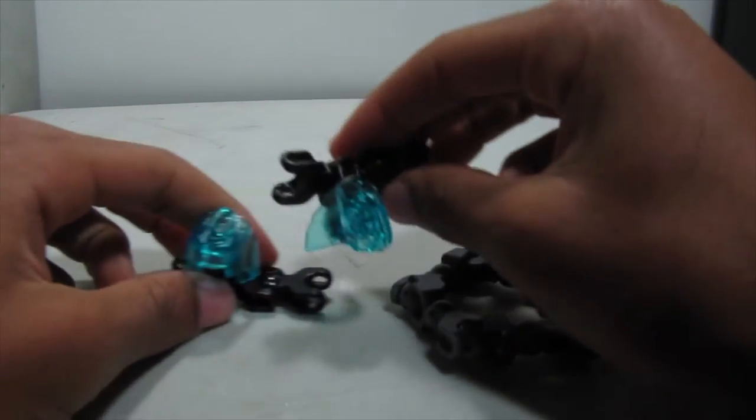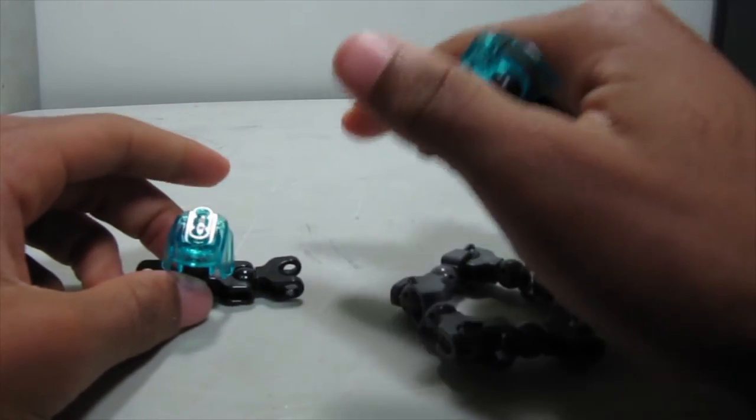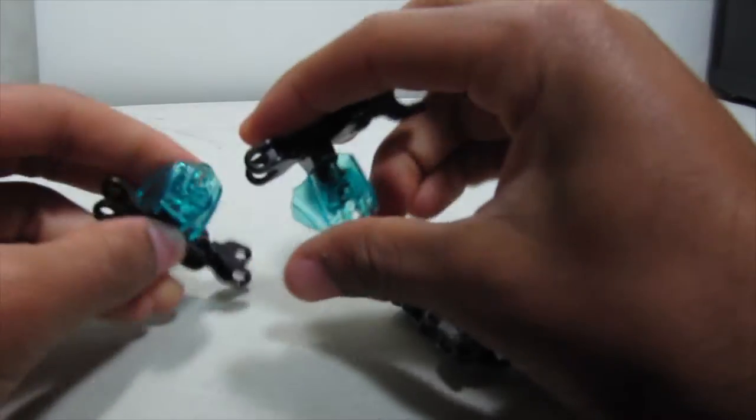Here is the other one. By the way, I'm going to be building all of the right side of the MOC.